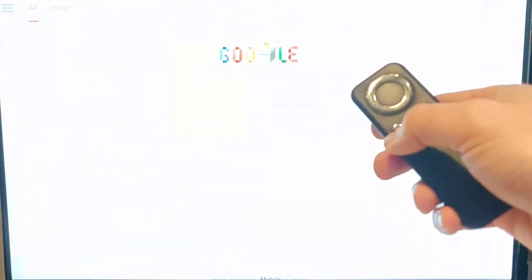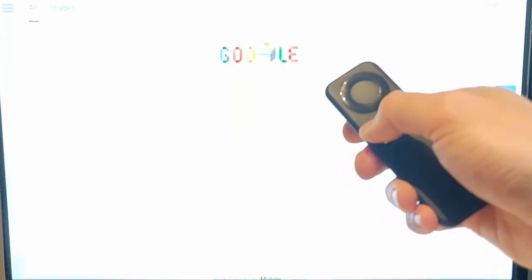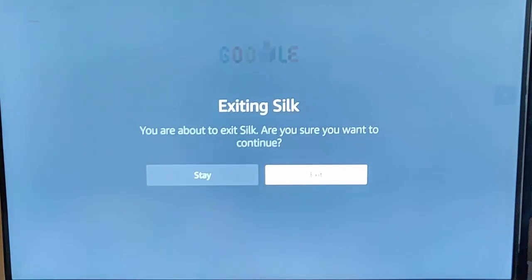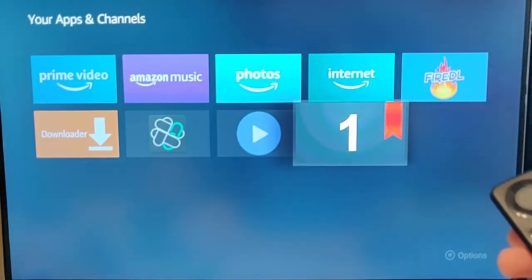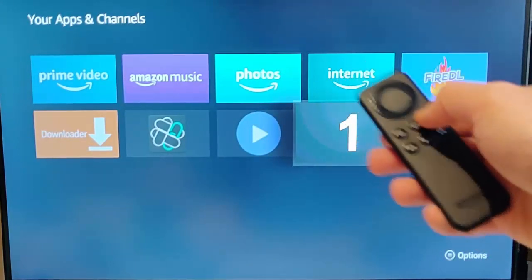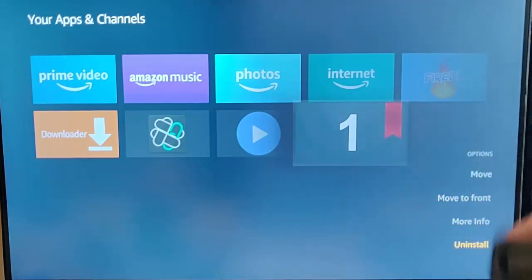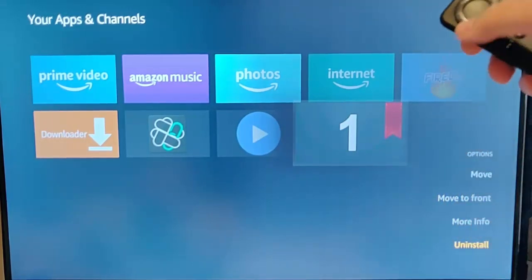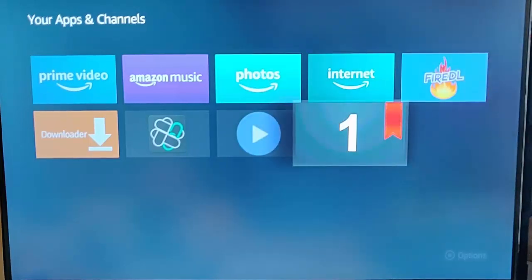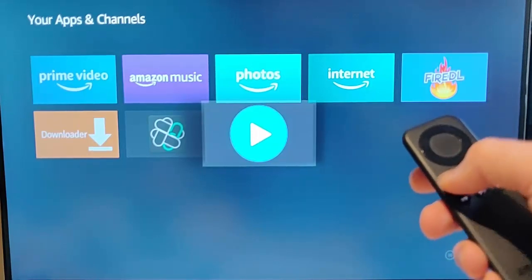If you did want to get rid of the bookmark you've just saved, like Google for instance, press the back button to come out of Silk, then go across to the right to exit and press the middle button. With the number one highlighted, press the three lines button on the Fire TV remote, then go down to uninstall. Press the down button until uninstall is highlighted and then press the middle button on the remote. That gets rid of that bookmark.